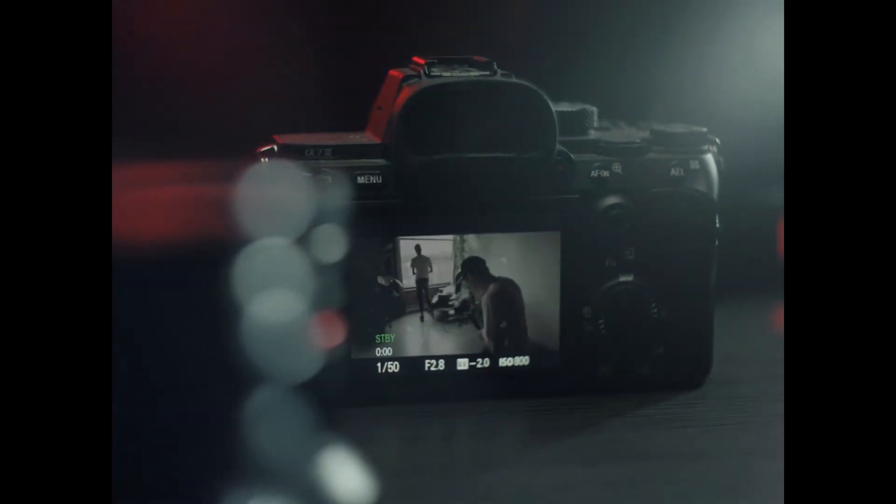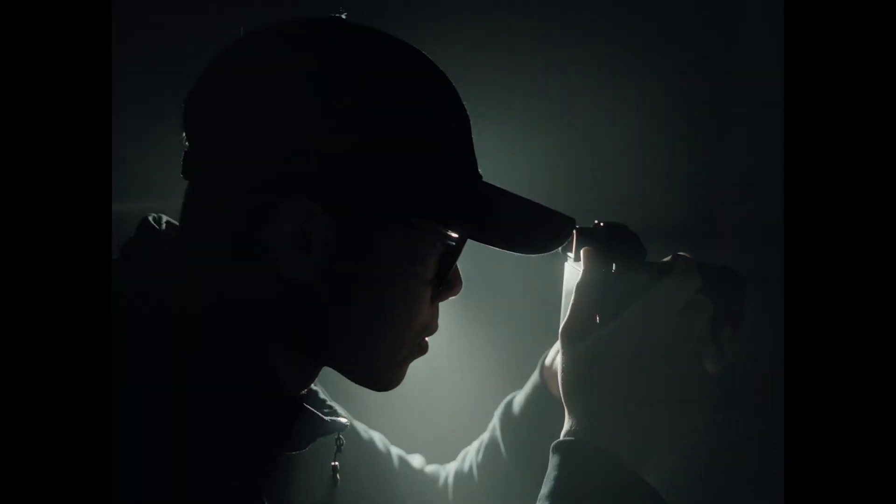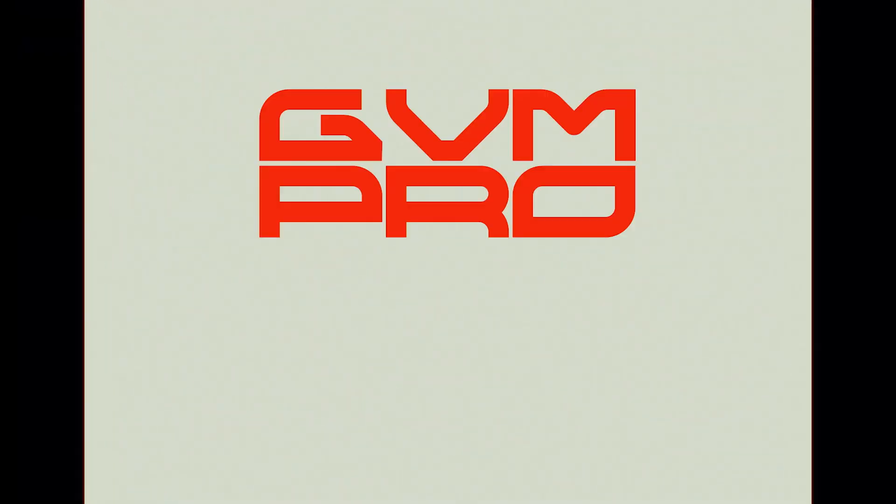At one point as a creator or filmmaker, someone has asked you, what camera are you using? As if no other gear plays a greater importance in the quality of your work. The truth is, your camera captures nothing without light. And with the GVM Pro SD200B, you might start to hear more of, what light are you using?